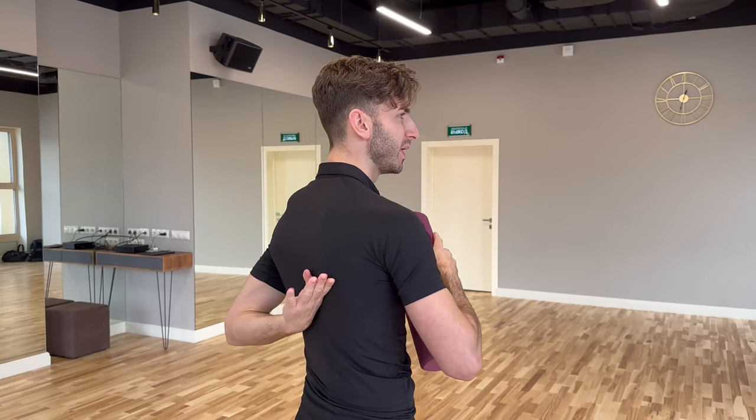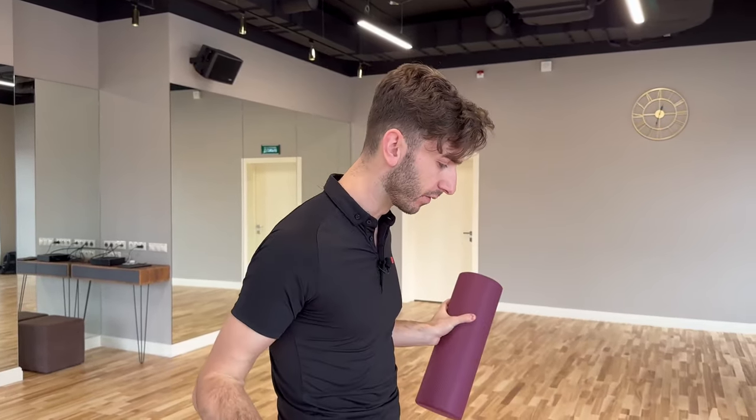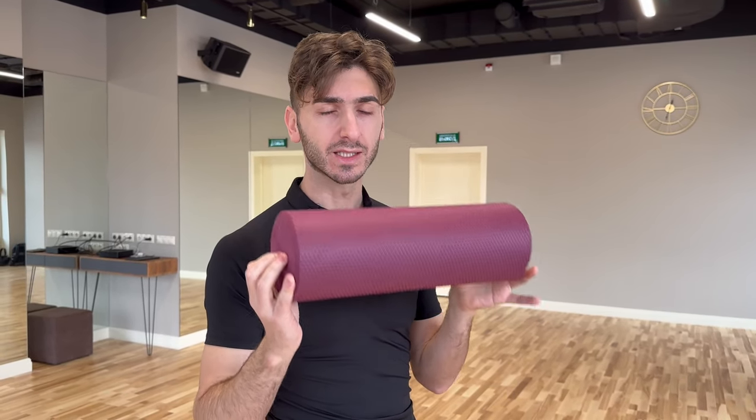Here's how we are going to use this: we will place the foam roll just below the shoulder blade line, and we are doing this laying on the ground. You can use a yoga mat — I am not using one because the floor is super clean — and we are going to place this under our shoulders.